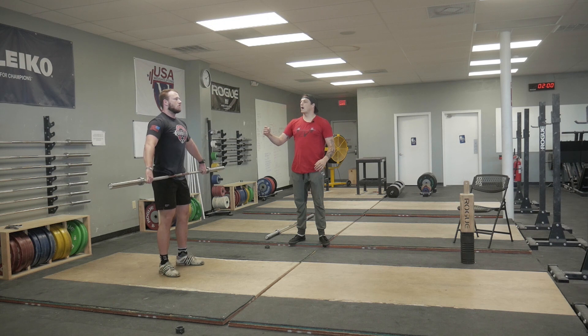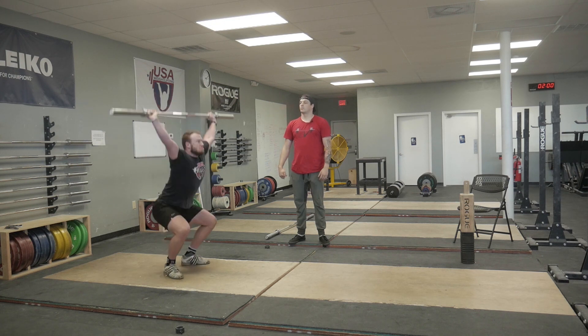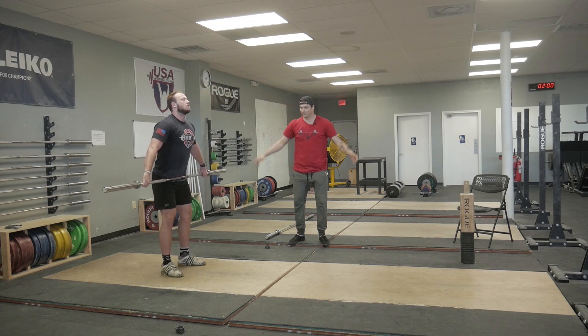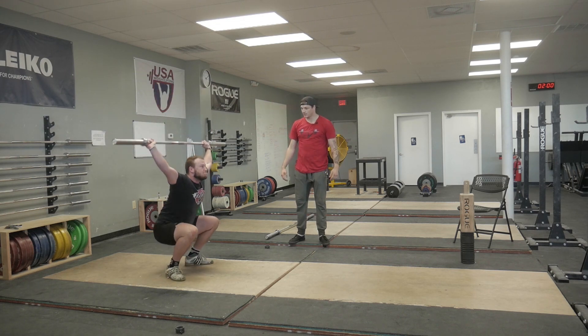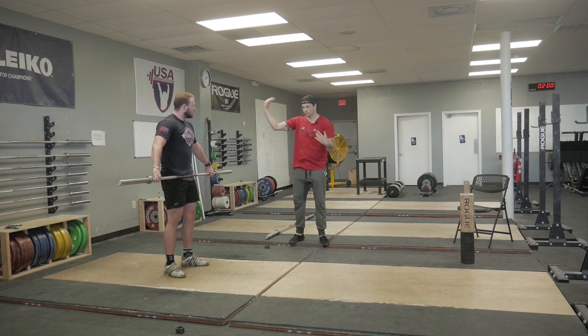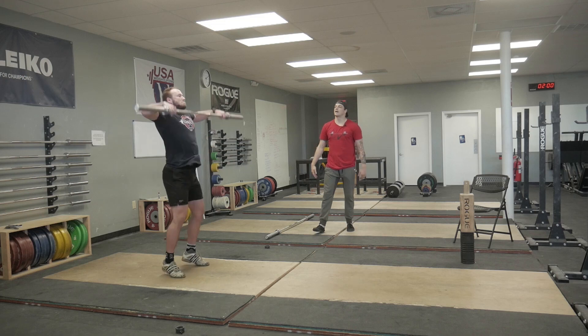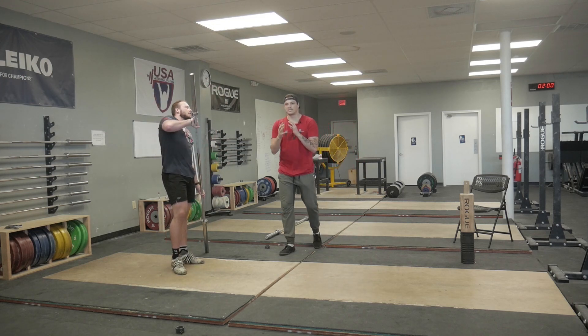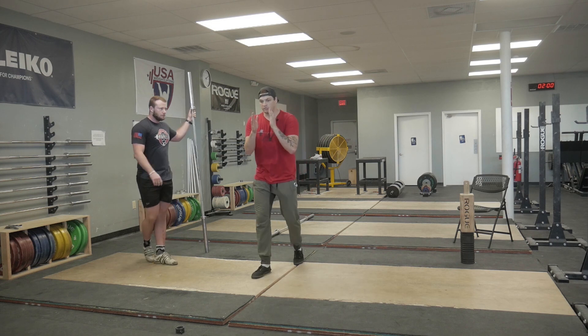Stay up tall — muscle snatch, drop. Now I want you to heave, muscle snatch, drop. Now just do a little bit of contact, get that bar in the hands, drop. Now we're starting to see the turnover work. Everything is starting to work on the second half of the lift.